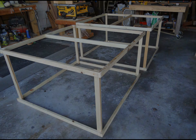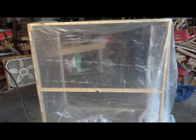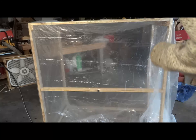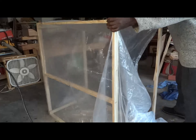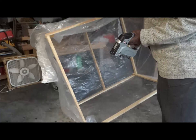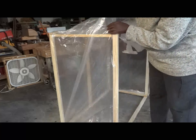Now comes the fun part — adding the covering to the frame. I got 2 mil plastic from Walmart that was 9 feet wide and 24 feet long. It was reasonably priced and heavy enough to withstand the weather, yet fairly easy to work with. It did take a little work, but I got it done ahead of the sun going down and freezing temperatures.